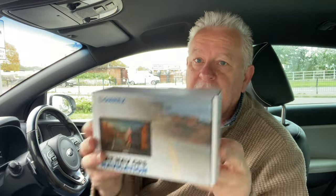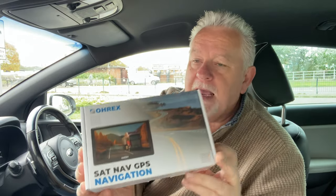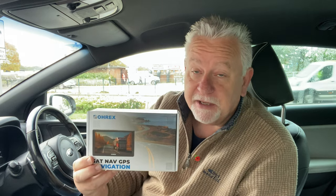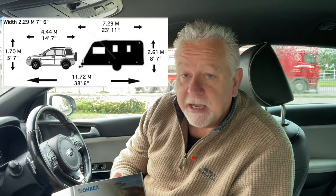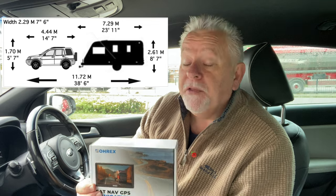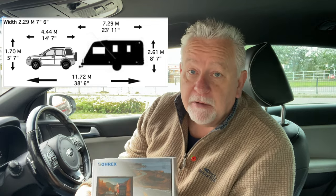But I've just been sent this sat-nav. I'll put some prices up shortly, but let me tell you, this is significantly less money than the one I've just shown you. It's designed really, I think, for large vehicles, for lorries and the like. But in the same way that you can with the Aguirre, you can plug in the dimensions of your outfit - the length, the width and the height - and that will make sure, and I know this works because I've tried it, that you don't go down roads or under narrow bridges that your vehicle or caravan, motorhome, or camper won't go down. So let's have a quick look at it.